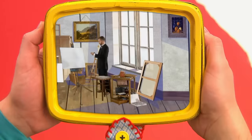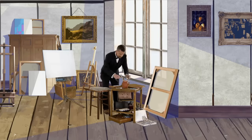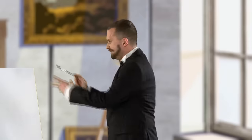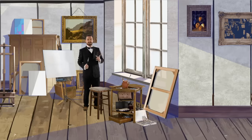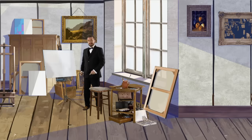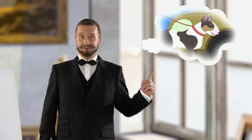Many years ago, there was a famous artist called Paul Klee. He did all sorts of paintings and was always looking for new ways to create his masterpieces! Oh, I just don't know what to do today! Then one day, he had an amazing idea. Drawing is like taking a line for a walk!